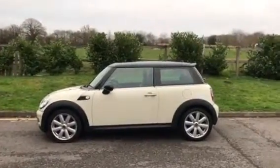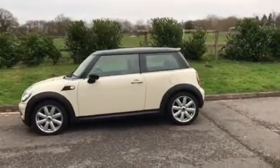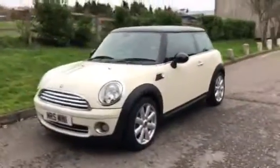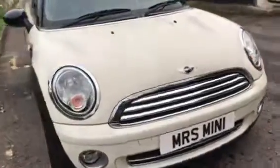This is a 2009 59-plate Mini Cooper in pepper white with chili pack and upgraded 17-inch alloy wheels. She's just arrived so she's not fully prepped, but I'll give you a quick whiz around so you can take a look.